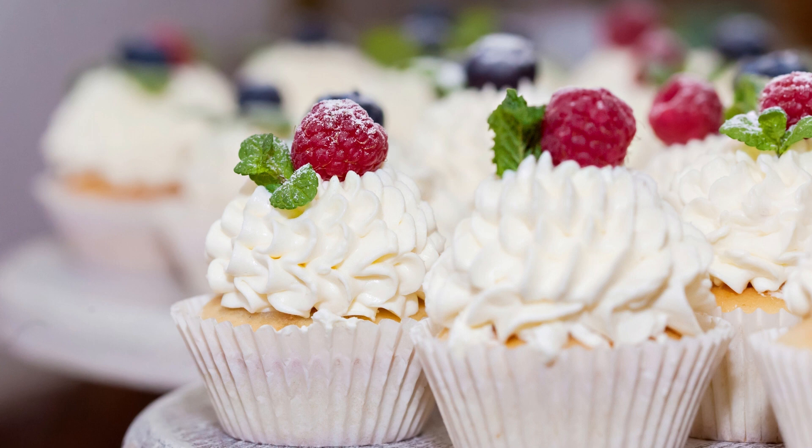To make these cupcakes, start by preparing the chocolate cake batter according to your favorite recipe or by using a boxed mix. Bake the cupcakes in a muffin tin until they are cooked through and a toothpick comes out clean when inserted into the center.